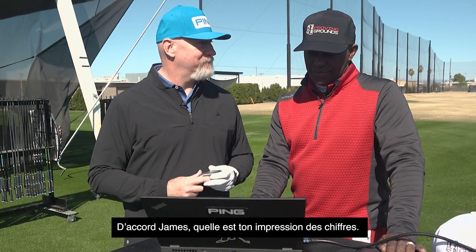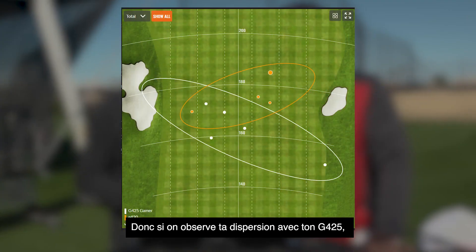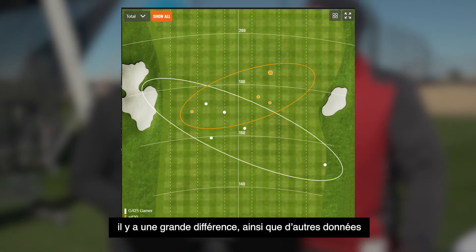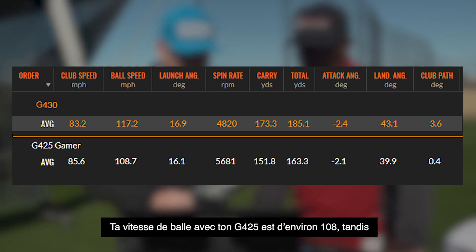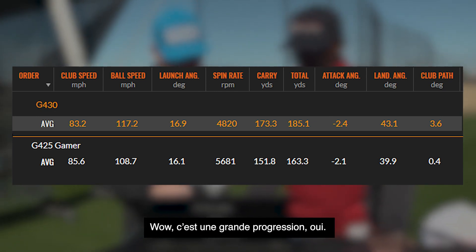Okay James, what do the numbers tell you? It tells me that you've improved going to the G430. That's what I want to hear. If you look at your dispersion with your G425 and then your dispersion with the G430, big difference there. Your ball speed on your G425 is about 108 and your ball speed now is about 117. Wow, that's a big jump, for sure.